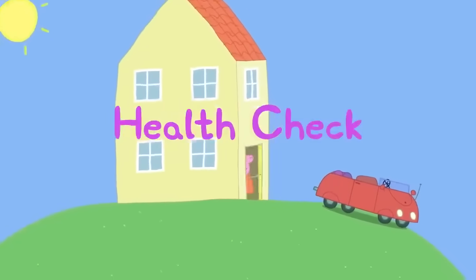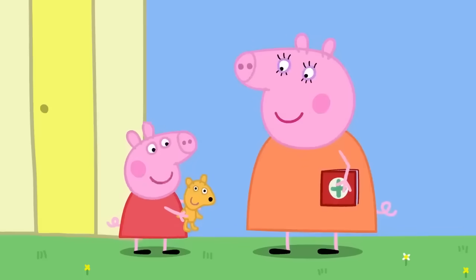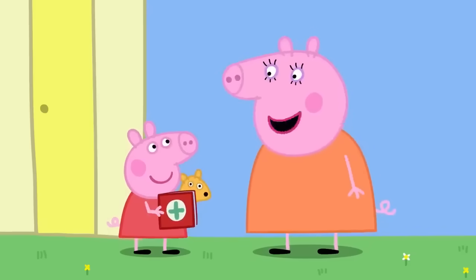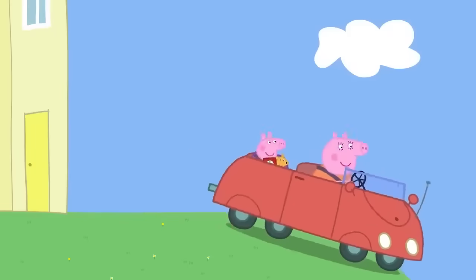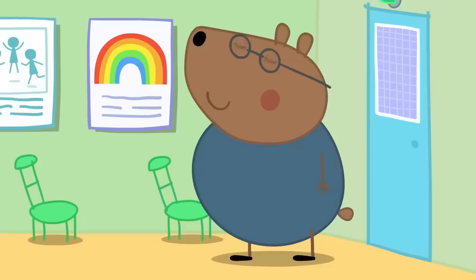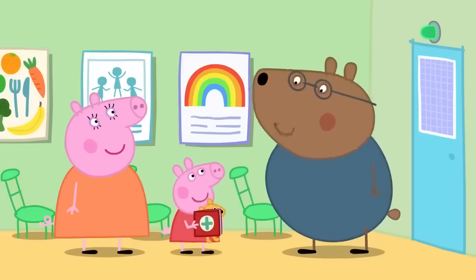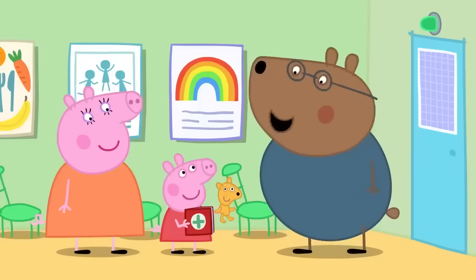Health check! Today Peppa is going to the doctor for a health check. Mummy brings Peppa's red book — her very own book that helps doctors see how she is growing up. At the doctor's, Dr Brown Bear greets Peppa and notes she is seeing Dr Polar Bear today. Peppa has brought Teddy too. Dr Polar Bear asks if Teddy has come to see what happens at a health check.